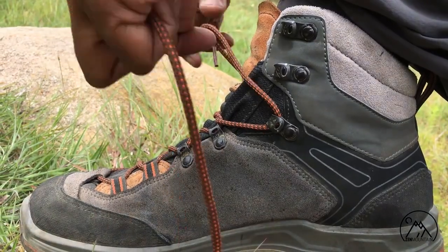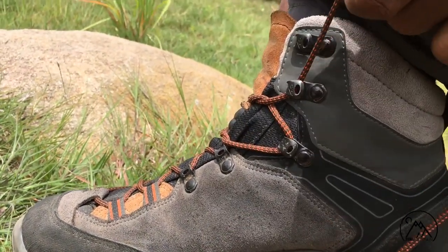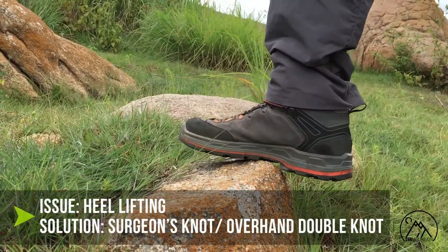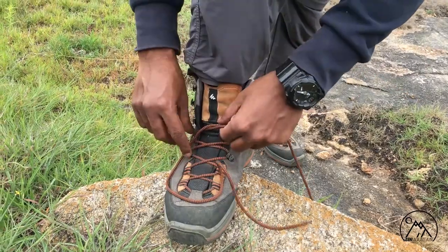There are some simple lacing techniques that help you deal with common foot issues while trekking. To prevent your heel from excessive lifting, you can try the surgeon's knot, also called the double overhead knot.